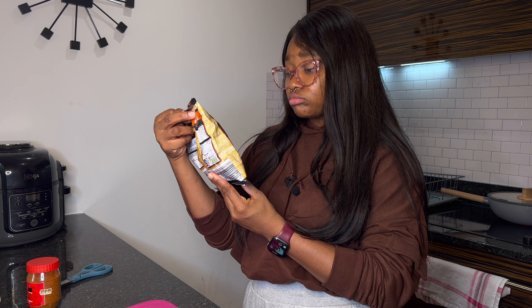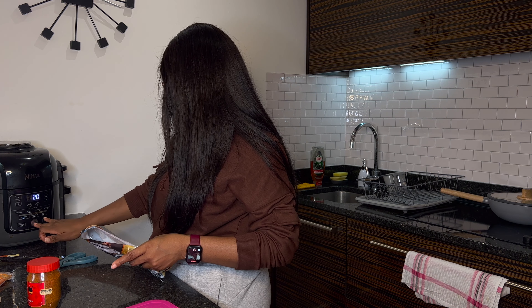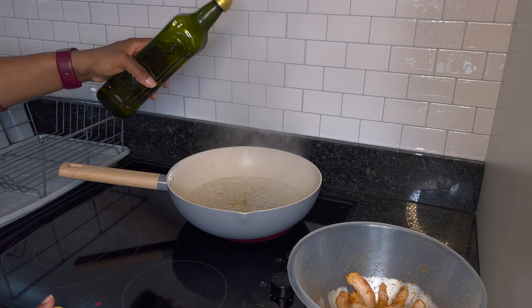I've measured one cup of pasta, washed my prawns, and I'm going to season the prawns with salt and pepper — just a little bit. I'm going to let that sit for a little while while I get my pasta ready.